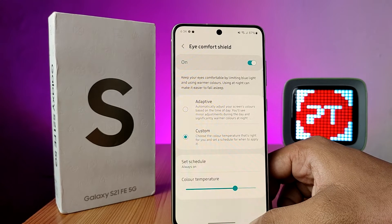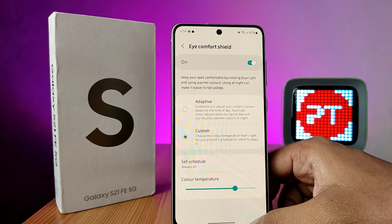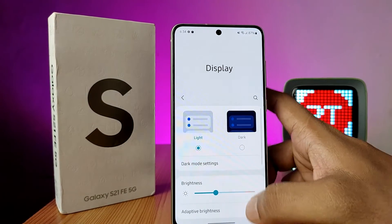It will restrict the blue rays from your phone, which is very safe for our eyes. You can directly turn it off as well. So that's all guys!